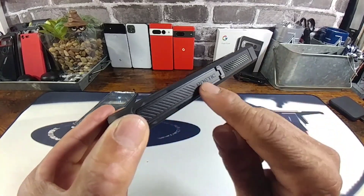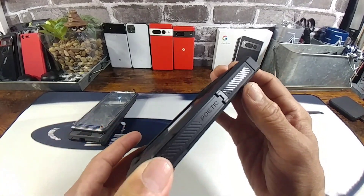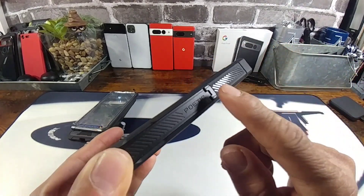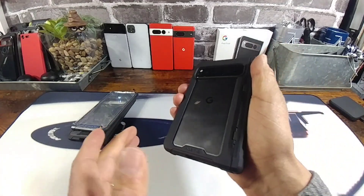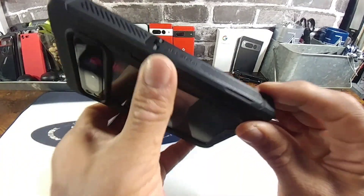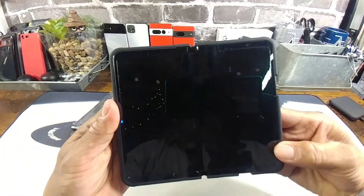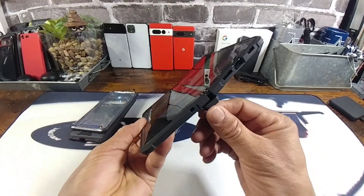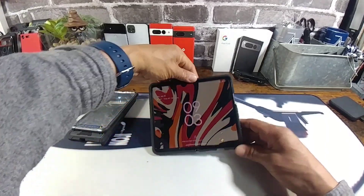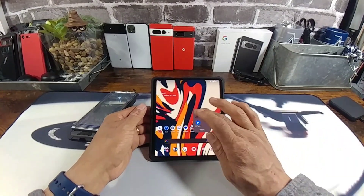We have this kickstand here that you can utilize — that's a super cool piece of hardware. For those of you that like to watch movies, video, read, or browse social media, you do have this rich texture for that added grip which feels really nice. There's a little gap right here to get that kickstand out. Now because you have that hinge protection there, there's a little bit of a wobble, so if that bothers you, you can go this route.